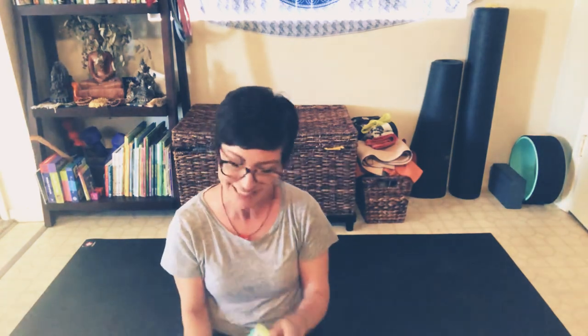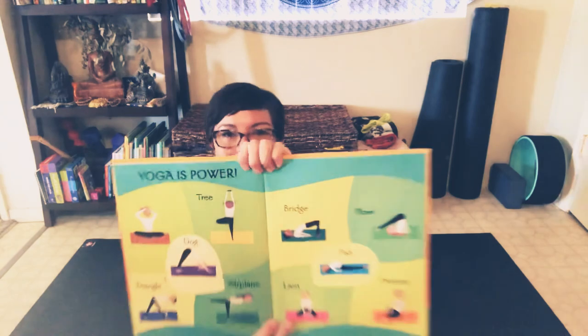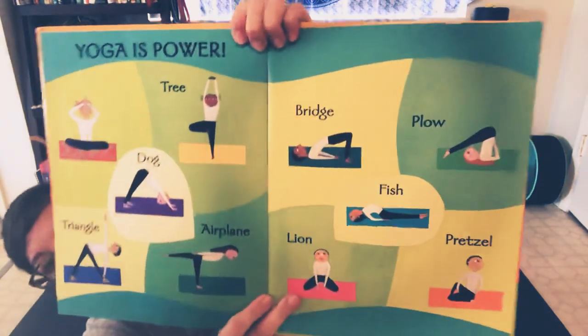And that was our book and our little practice for today. It says 'yoga is power,' and it shows us all the different poses we tried out today. I hope this was fun for you and your family. You're welcome to revisit this if you enjoyed it, and I look forward to more yoga videos together soon. Bye friends!